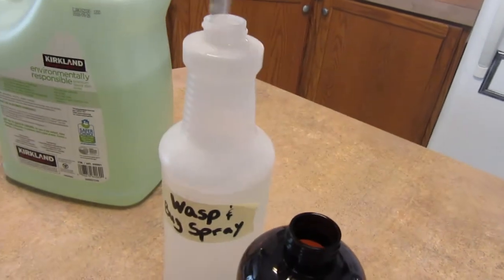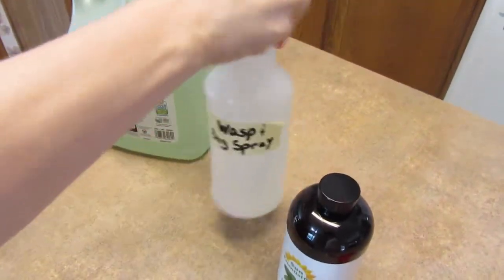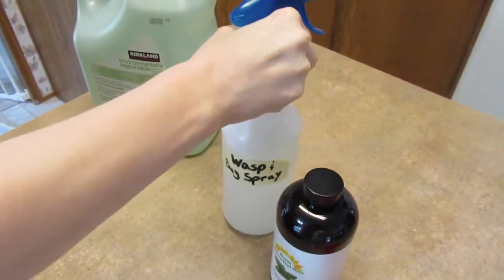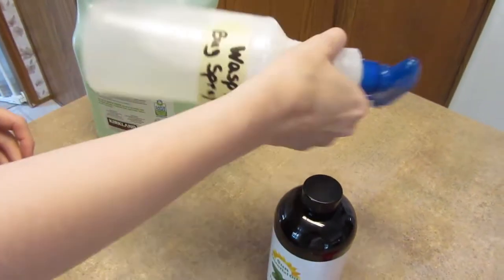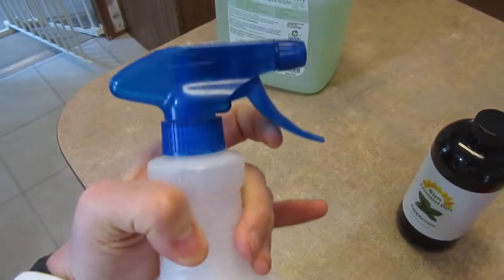And that's all there is to it — it smells pretty good. This is great if you have kids because you don't have to worry about spraying toxic chemicals everywhere. It's just dish soap and some peppermint. We'll go outside and see if we can kill some bugs with this thing.